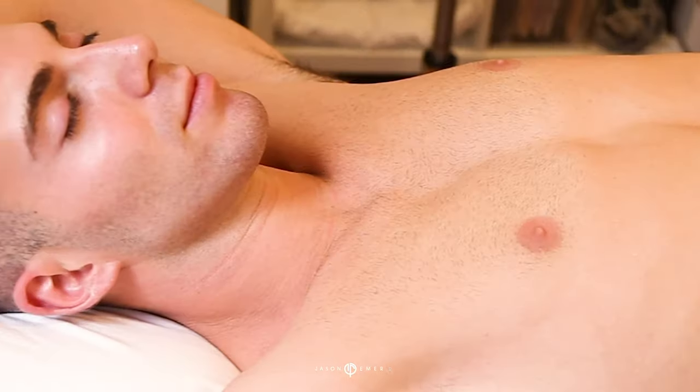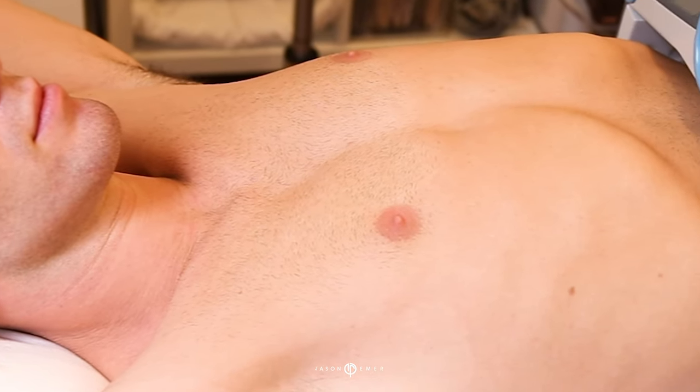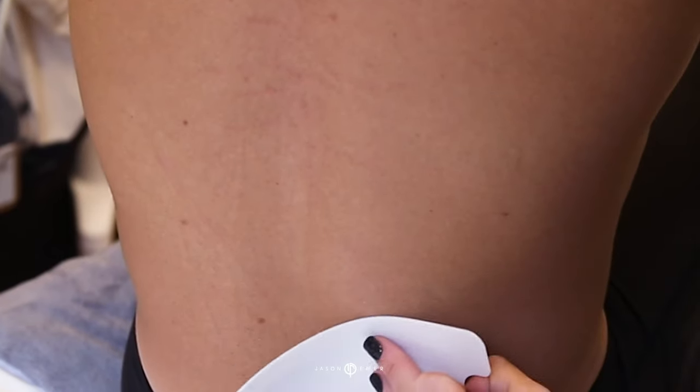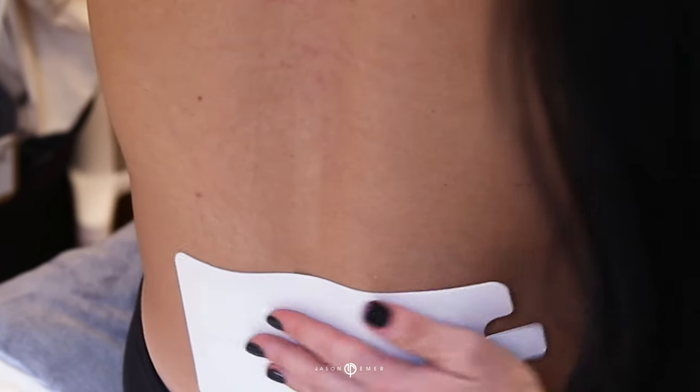The Vanquish treatment is from flank to flank. The panel sits over the abdomen just enough to heat the surface of the skin and below. The fat temperature rises, stimulating fat reduction without damaging the surface of the skin.